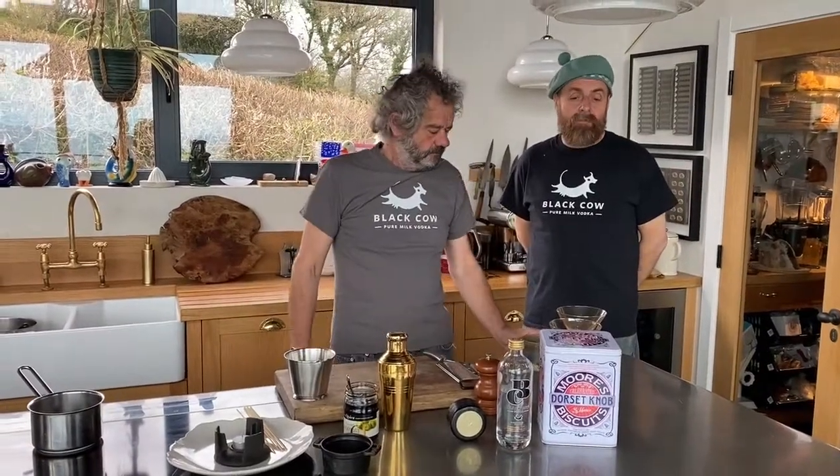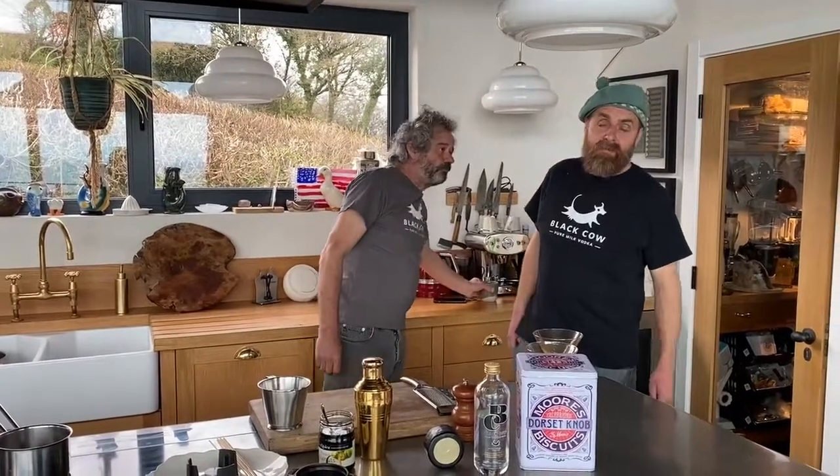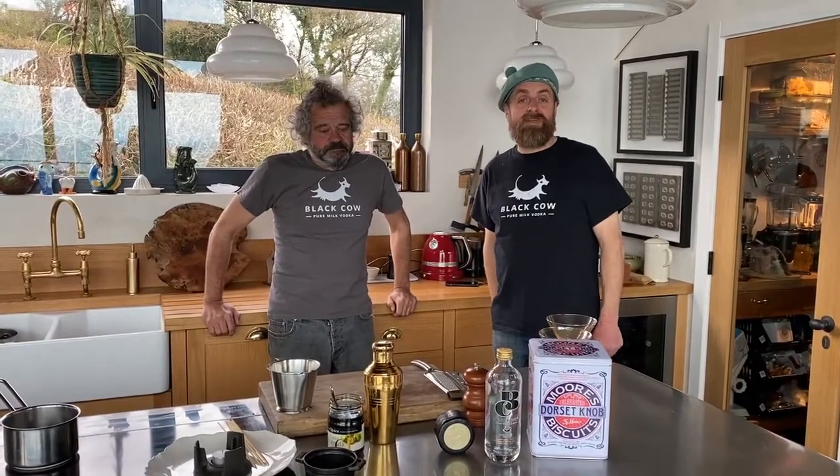Welcome to Charmouth on the British Cheese Weekender with myself Archie from Black Cow and Mark Hicks, who's going to show us what to do with our Black Cow Deluxe Cheddar.